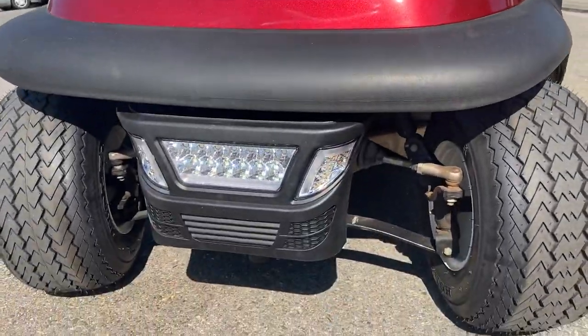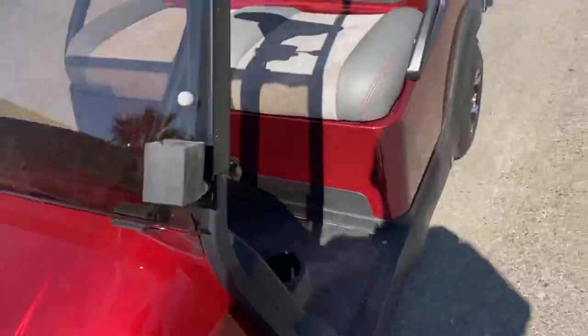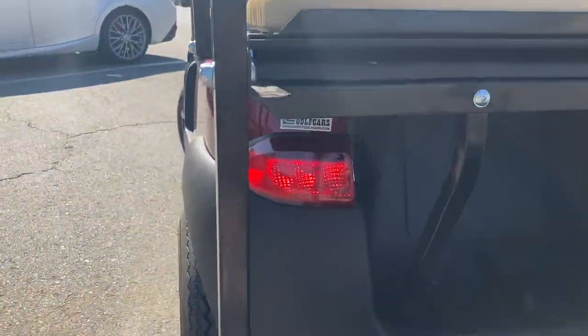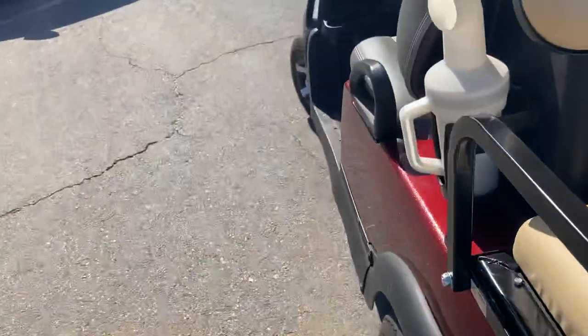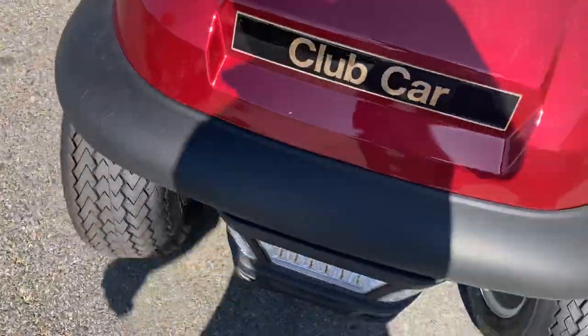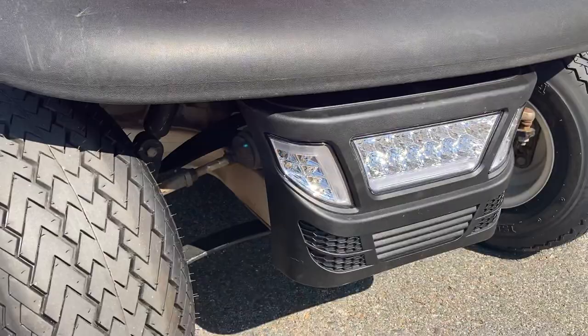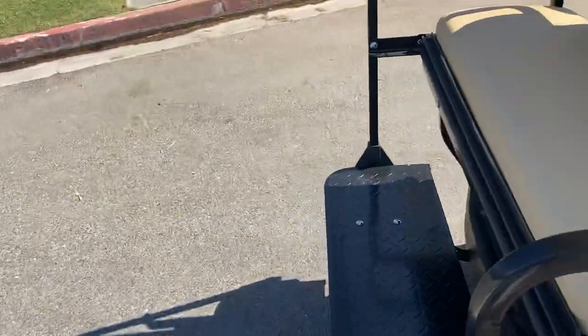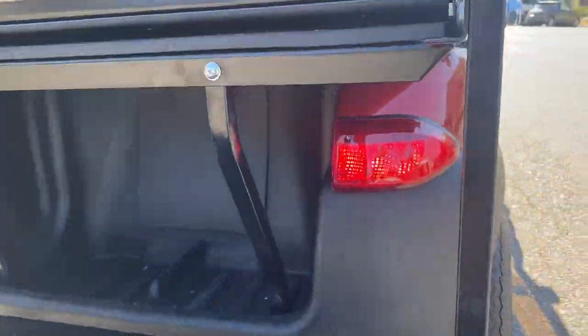You've got your turn signals. There's your left signal, left front. Got your left rear right here. And then flip it up, we'll go to the right — we've got your right front and we've got your right rear.